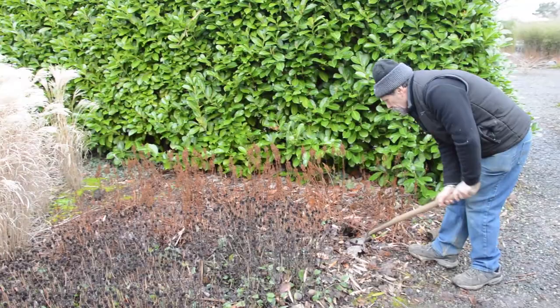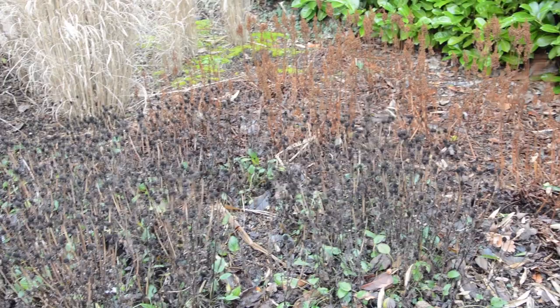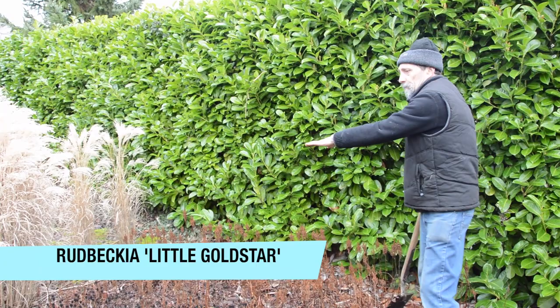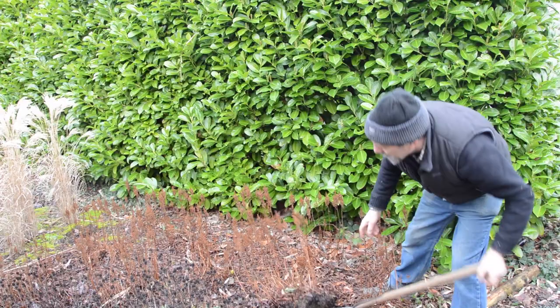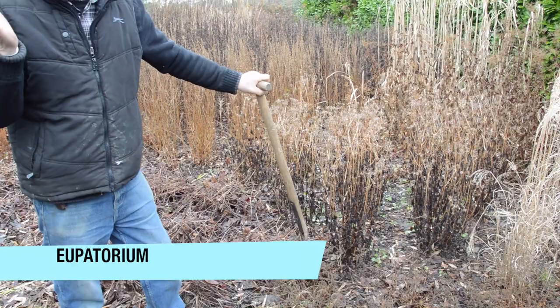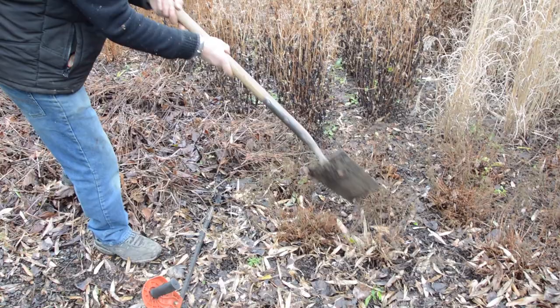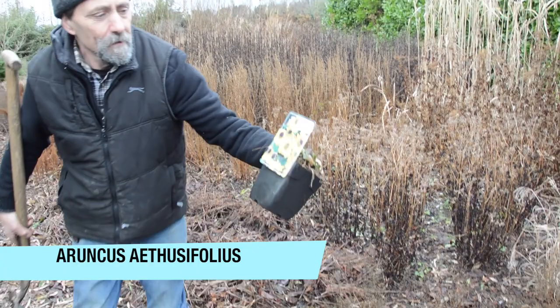We want to get rid of this astilbe — it's 'Visions in Pink'. The problem is it's a bit dry there because of the laurel hedge, and secondly it's similar height to the dwarf bergenia. We want something a bit higher — we're going to put a persicaria there instead. Also coming out is this eupatorium — it's a wishy-washy white color, similar to the white persicaria in front, and the echinacea nearby are whitish as well, so that's going to come out too.